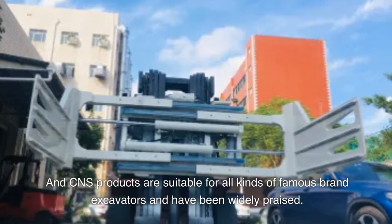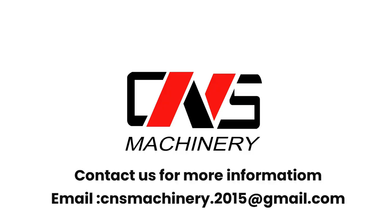CNS products have been widely praised. Contact us for more information. Email: cnsmachinery.2015@gmail.com.